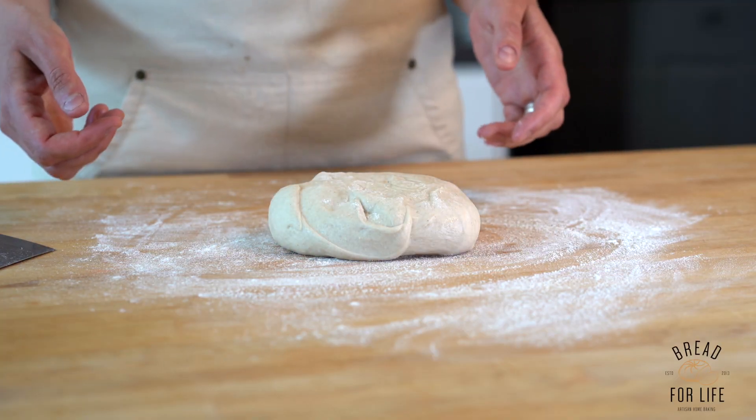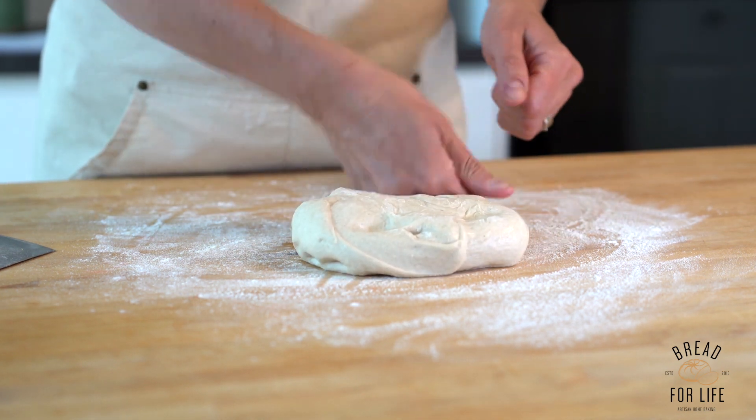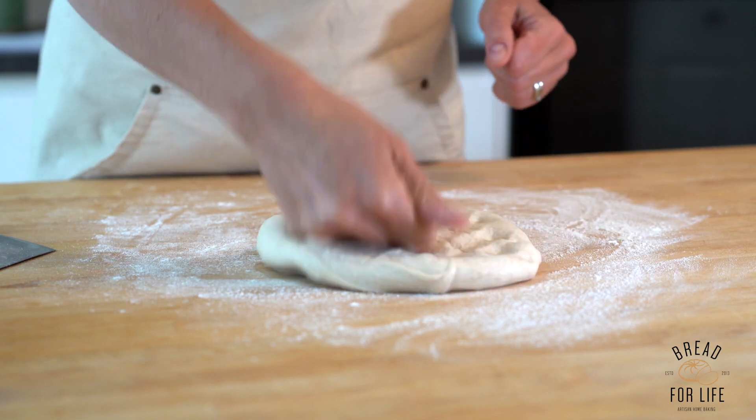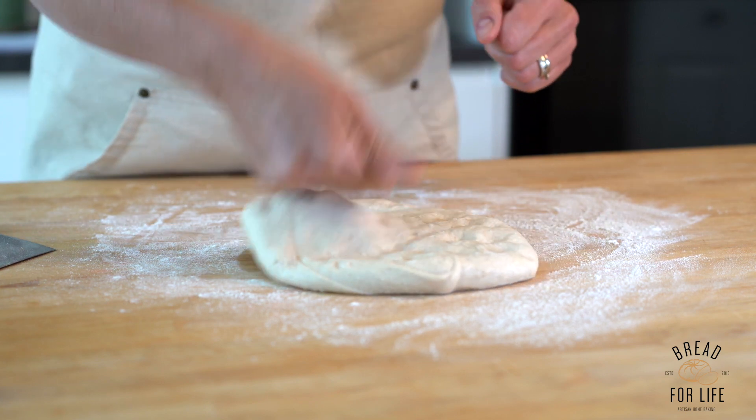We're going to shape a tinned loaf. We take our ball of dough and punch it down into something that resembles a rectangular shape, knocking out all the air that's come from the proved dough.